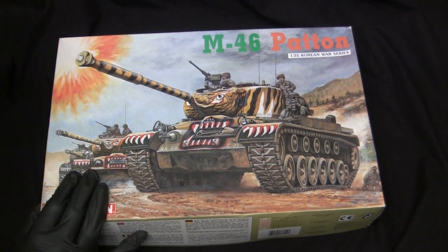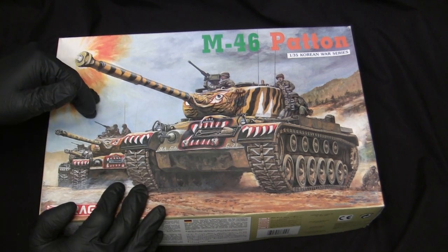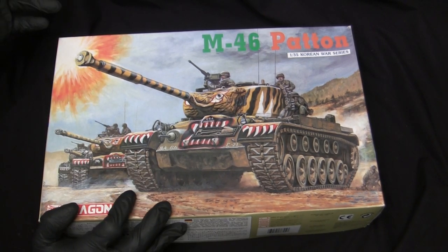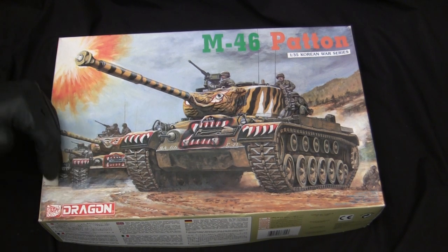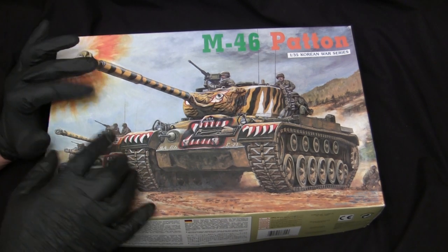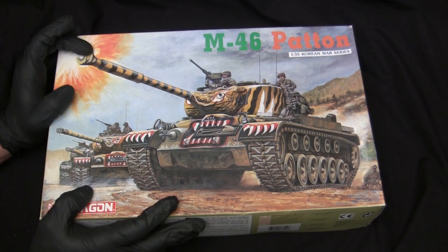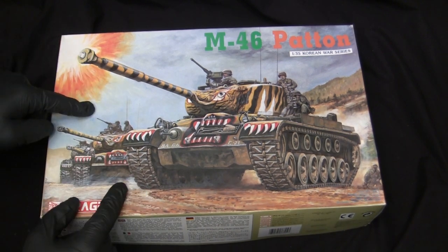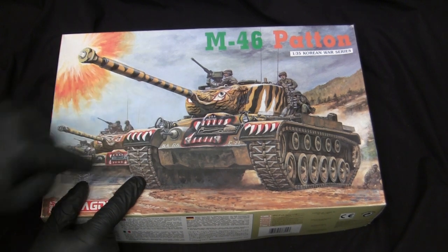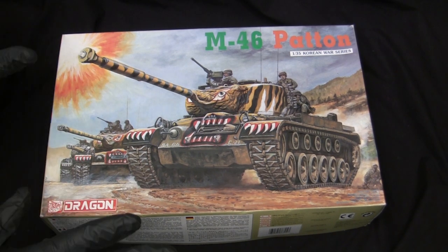This was the first M46 Patton in the modern era. The only other M46 kit was the one from Lindbergh that came out in the 50s or 60s, designed more or less as a motorized toy. If you wanted an M46 Patton for a Korean War build, you were out of luck — there were no other kits on the market. Dragon's release of these three models was a huge benefit to the hobby. The newest comer to the M46 market has been Tacom with their M46 Patton release, which is another interesting kit I want to do a review on in a future video.